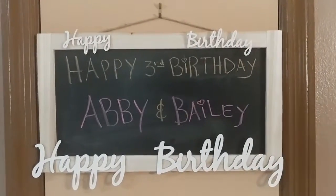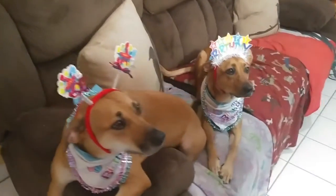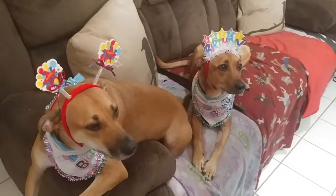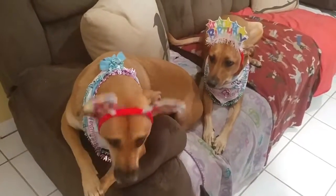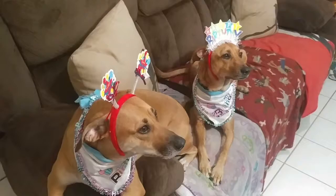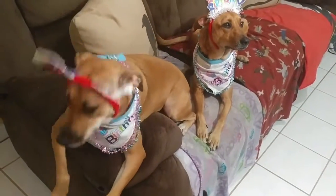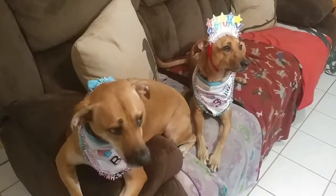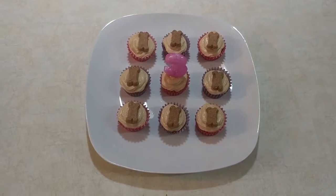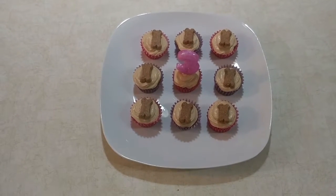Hey, everyone. So we're celebrating two birthdays today. It's Abby and Bailey's third birthday. For those of you that don't know about Abby and Bailey, they're sisters that were surrendered at eight weeks old. We rescued them when they were five months old. We like to refer to them as the twins. Today, we're going to be making mini peanut butter pup cakes that will have a peanut butter frosting topped with a mini bone-shaped treat. So let's get started.